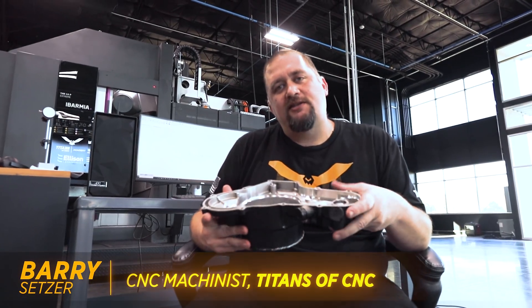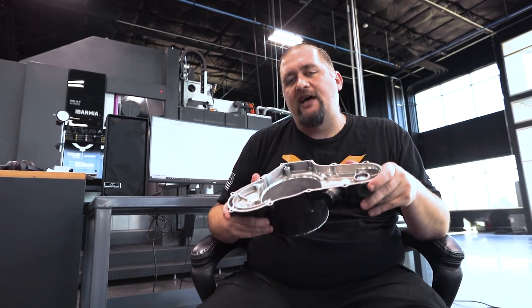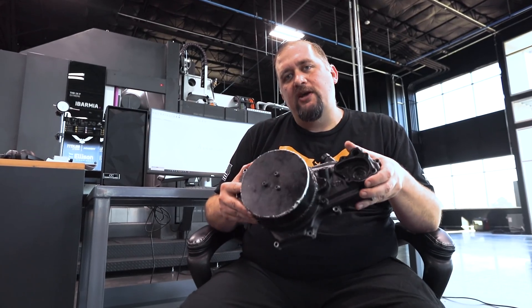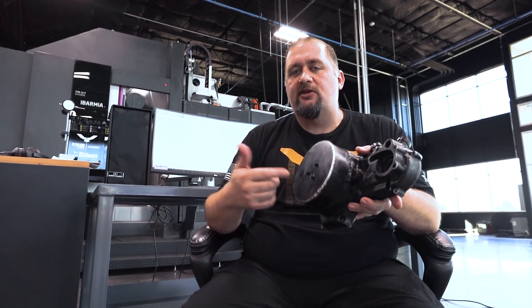Hey what's up everybody, this is Barry at Titans of CNC. Today our friends over at JE Motorsports gave us this clutch basket housing from the world's fastest four-wheeler. This thing's been clocked at over 112 miles per hour and they want us to do a little bit of redesign work on this to try to cut out some weight and make it a two-piece design that allows them easier access to make adjustments to their clutch.